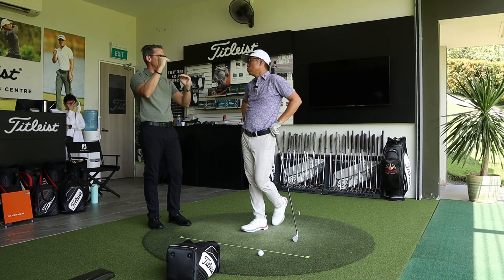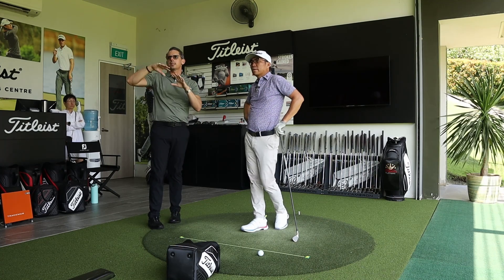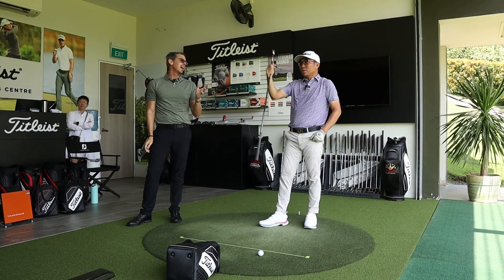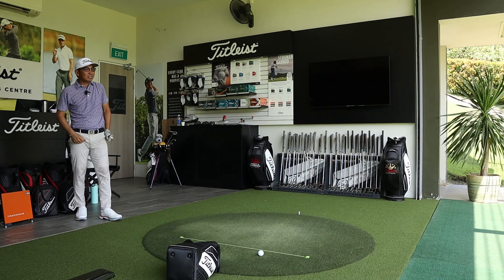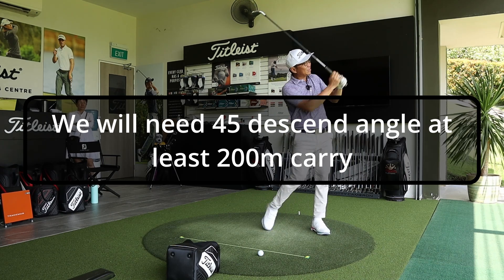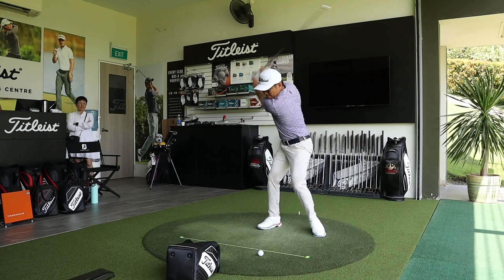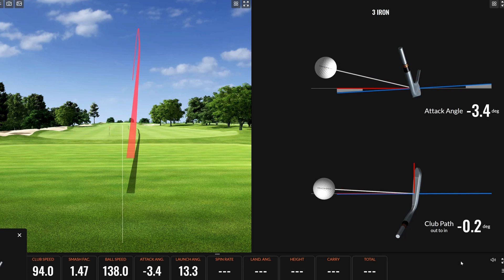The hybrid will always come out higher, spin a bit more, and get more loft — the same is true stepping up to a fairway wood. The target landing angle for stopping the ball on the green is 44-45 degrees. Andrew challenges Darren to hit one shot achieving a 45-degree landing angle with the three iron. Darren manages it but has to sacrifice distance — the data shows he can manufacture the height, but it requires deliberate effort.